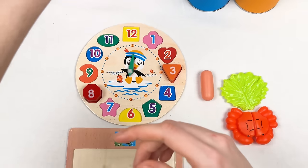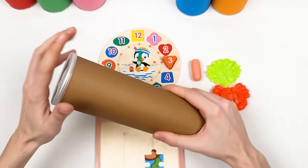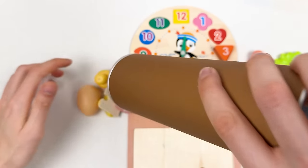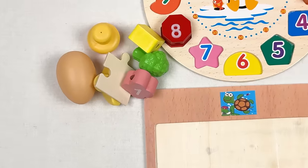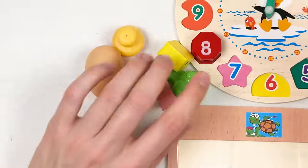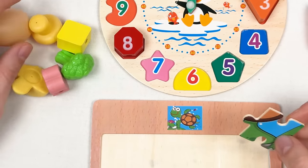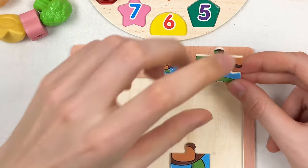Let's pick the next crayon — let's shake it. It's a brown crayon! Let's open it. Here we have a lot of things to go through, but first let's find our puzzle piece.